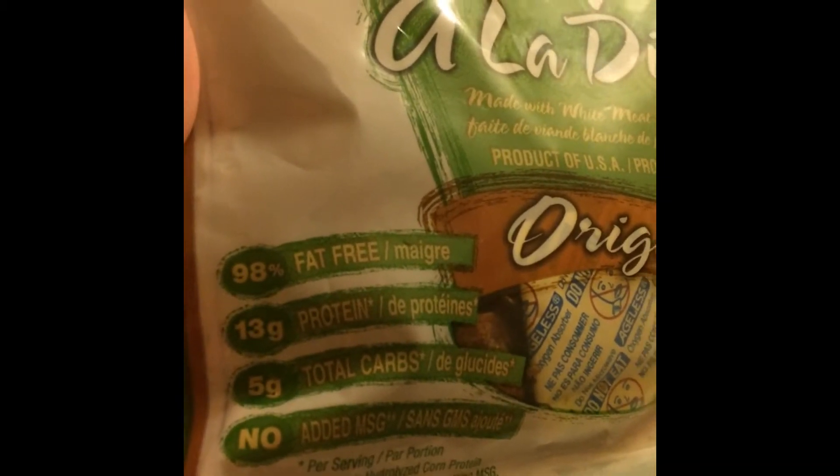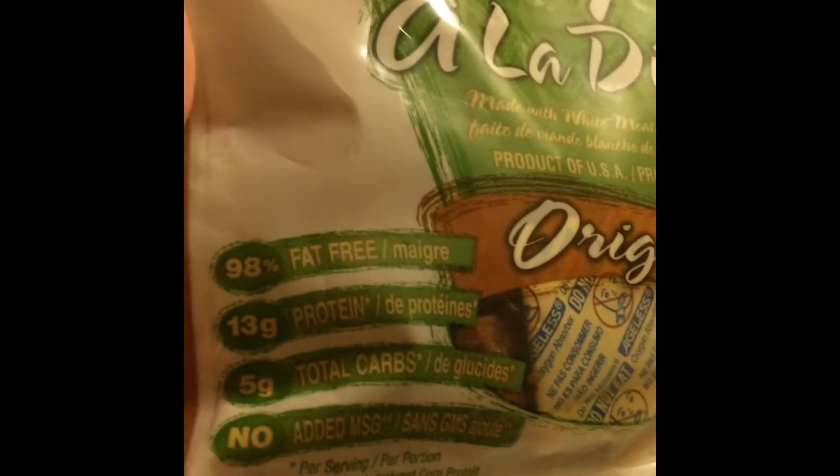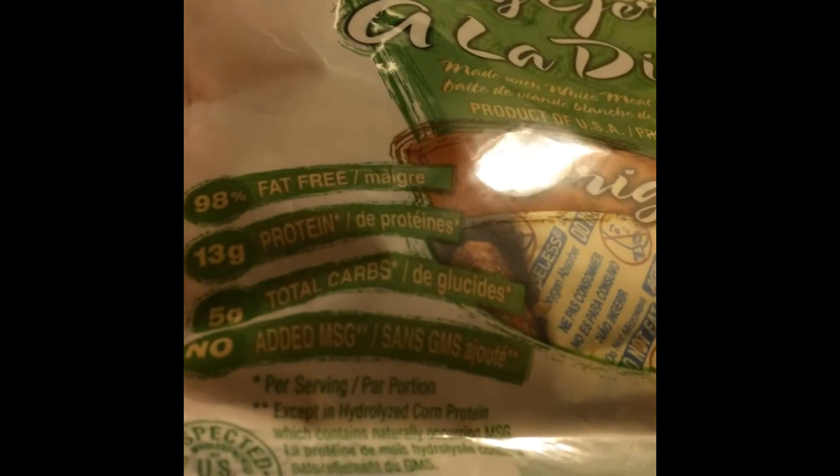So this is the bag here. It's Jack Link's Turkey Jerky, the original flavor. And it says here on the bag that it's made with meat from turkey breasts. It's 98% fat free and it's got 13 grams of protein per serving and 5 carbs with no added MSG.